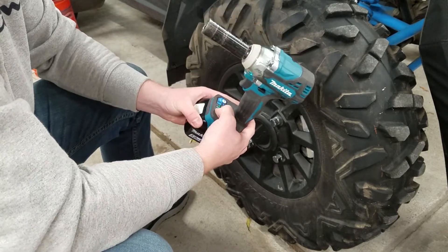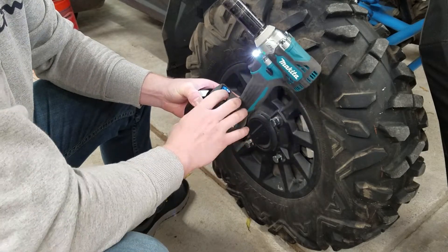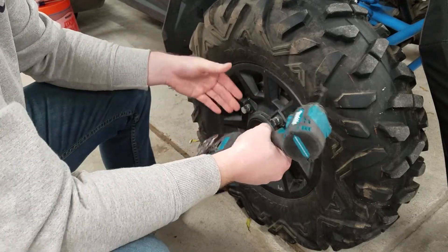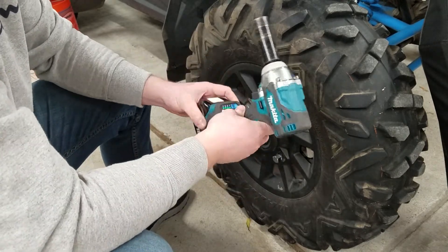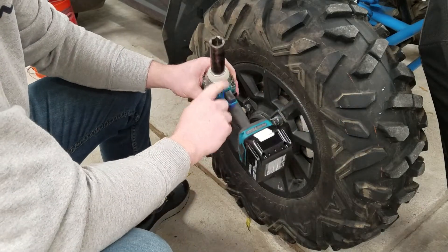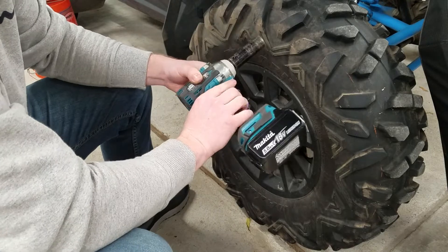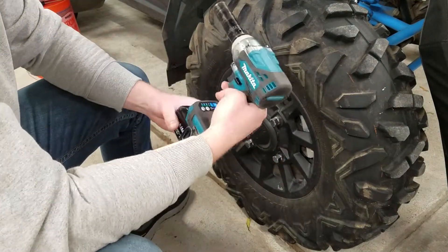The last thing is the LED light button. When you pull the trigger the light comes on automatically, but you can click this button to turn it off. In a well-lit garage you might not need it, so it's your preference. I usually just leave it on — it's nice to have some illumination. It's a dual LED, like most Makita drills, impact wrenches, and impact drivers, and it does a pretty good job lighting the work area.